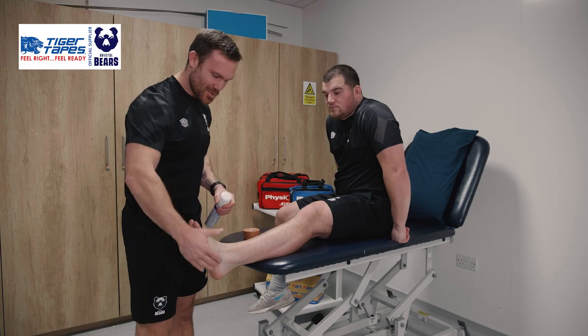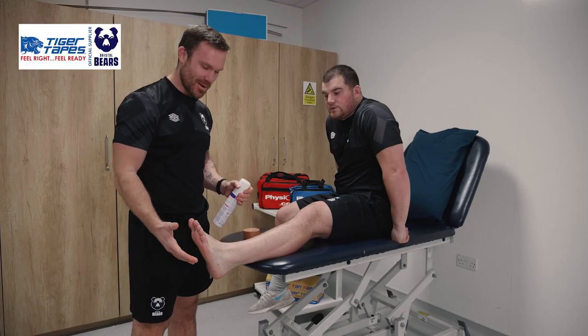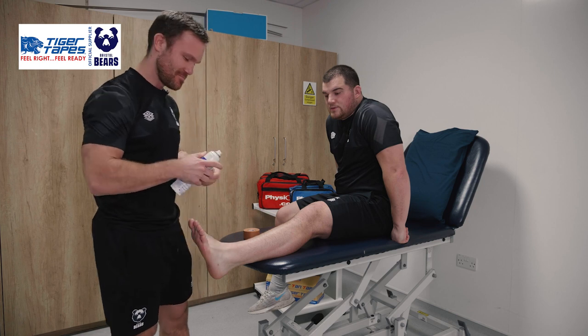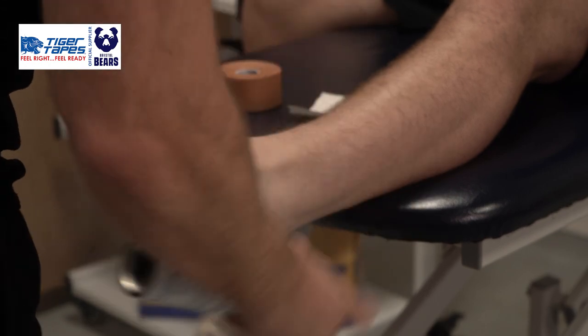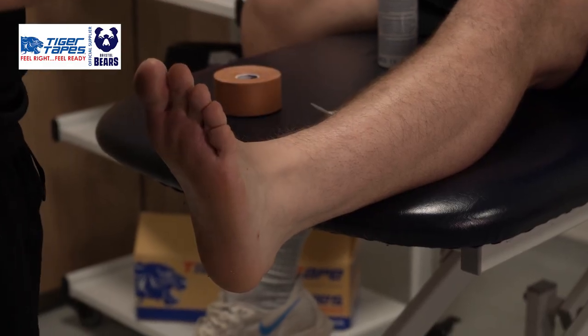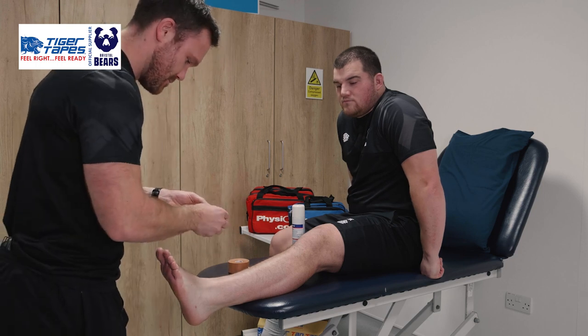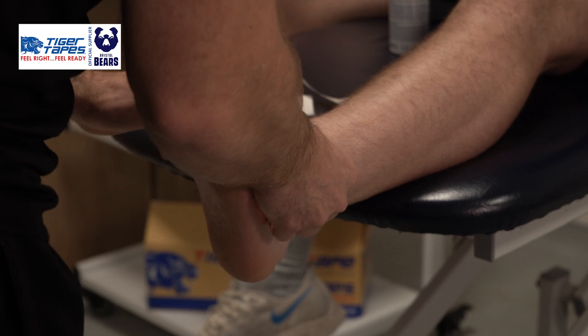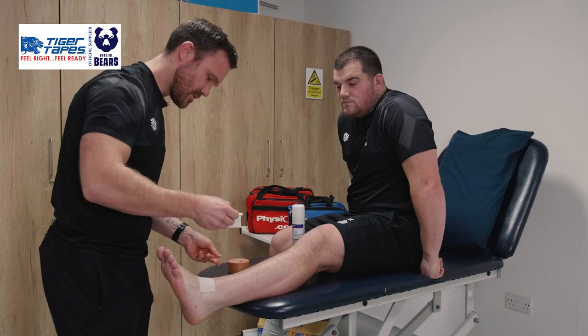This is George, one of our players who has injured the lateral aspect of his ankle, so this is a standard strap for a lateral ankle sprain. First we're applying some pre-adhesive spray all across the ankle. We then use some Hyperfix on the anterior aspect of the ankle, just to prevent any cuts on the Achilles.